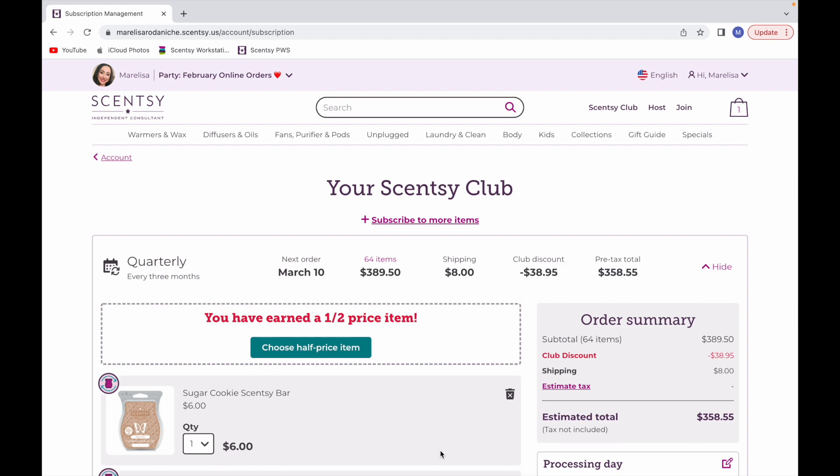Hey guys, it's Marlisa, the Productive Babe here on YouTube. Today I have a Scentsy Club edit to share. We're about to transition to the spring-summer catalog starting March 1st, and they've already released it, so we know what's coming back and what's not. This is the time of year to edit my club — saving favorites from fall and winter and removing what's coming back March 1st.